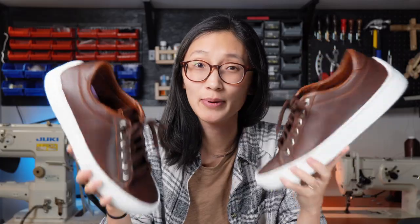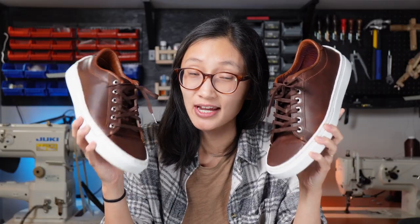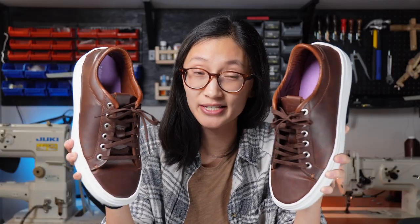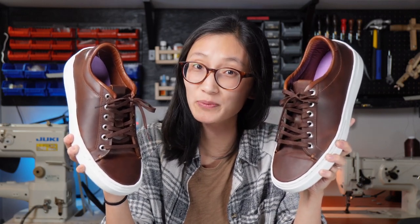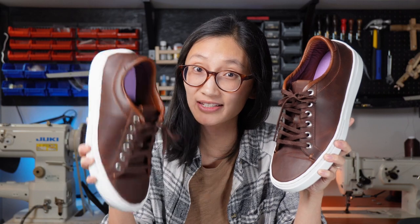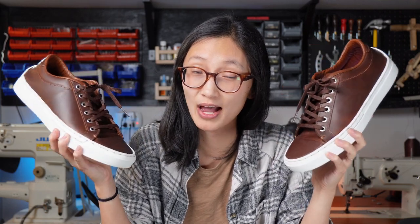Ben already tried these on and direct quote from the man himself: he said they're not as uncomfortable as he thought they would be. So if that's not a stamp of approval, I don't know what is. Anyway, thank you guys so much for watching — I'll see you in the next video. I'll shoo you later!